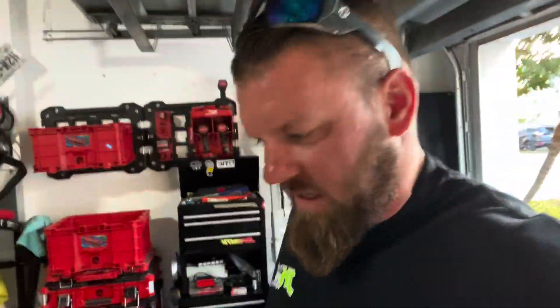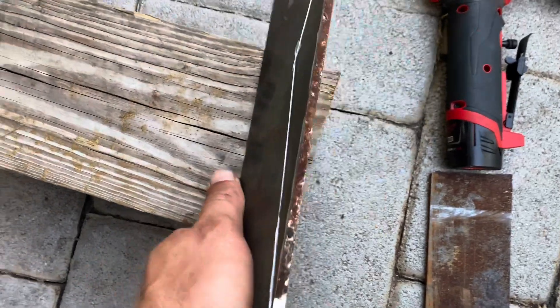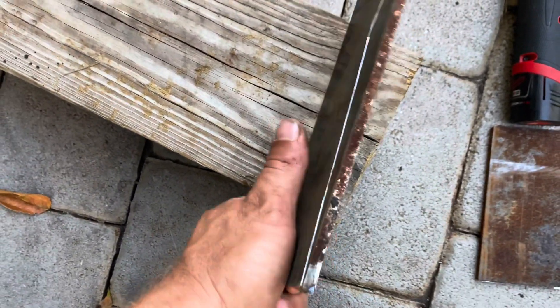What's up everybody, welcome back to the Mud Syndicate YouTube channel. Little real quick video — I just got home from work, starting a little project on the bike and I thought I'd show you. A lot of times I do stuff and don't even record it, so let me turn the camera around real quick and show you what we got.